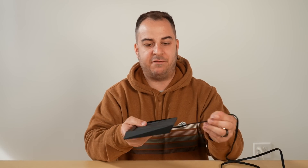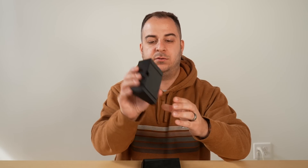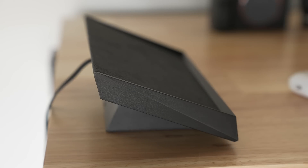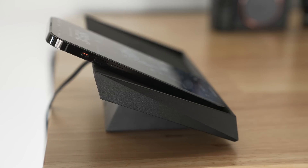There are two ways to prop the charger on your desk or table. You can lay it down flat, which is nice, but also inside the box is a little magnetic stand that props it up at an angle toward you. This lets you see your phone's always-on display or whatever information is showing, which is a convenient option to have.